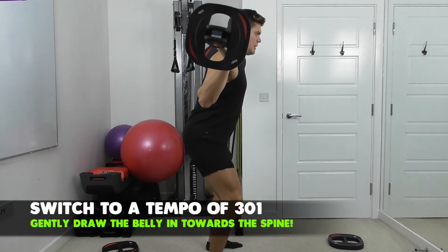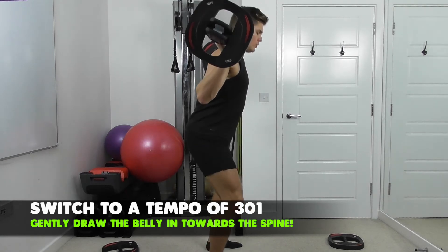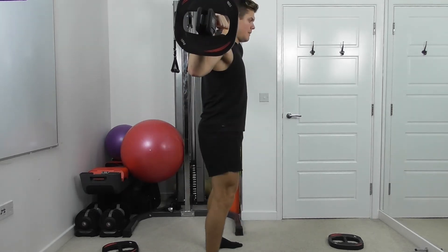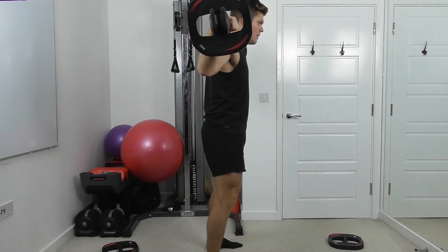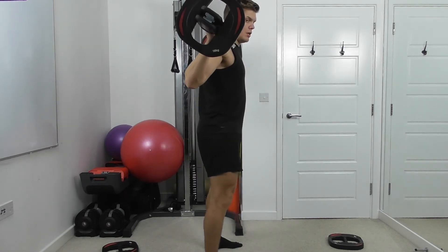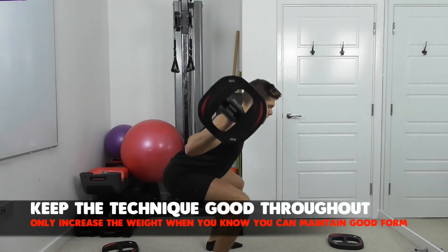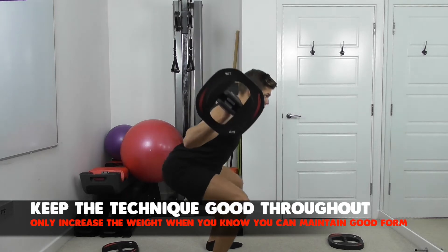Push. Try and bring the weight down so the centre of your mass is between your feet. Let's see those two different speeds — slow and controlled and then power to the top. Last two — control and then drive.